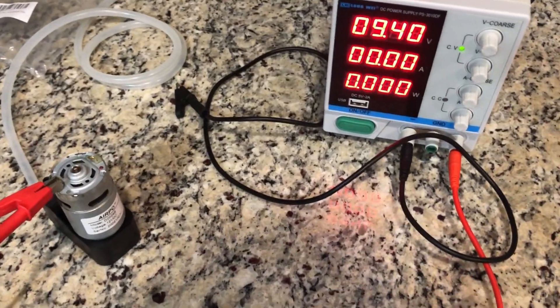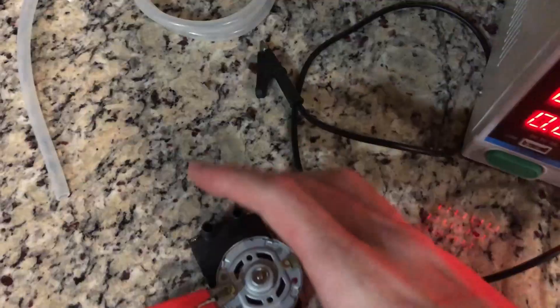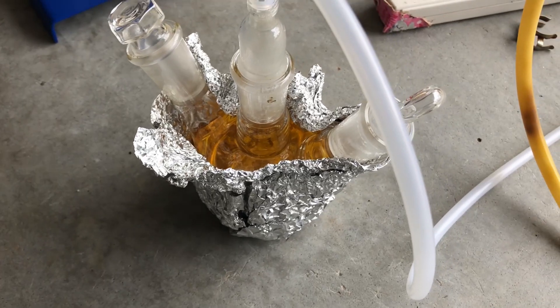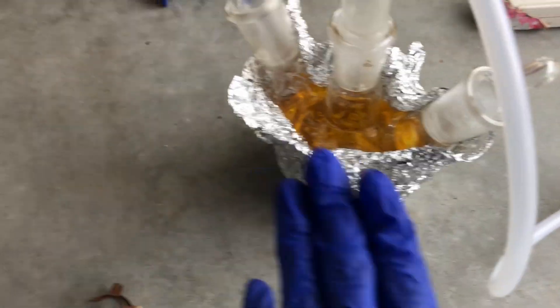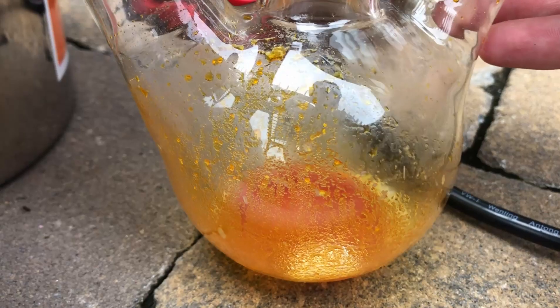In the end I used a 12-volt vacuum pump to directly pull the ether off, and I set up a little apparatus to try to catch the diethyl ether — it half-worked and I got some ether back. Naturally the 12-volt pump didn't remove all the ether — it got most of it — so I used my actual vacuum pump to get rid of the rest.